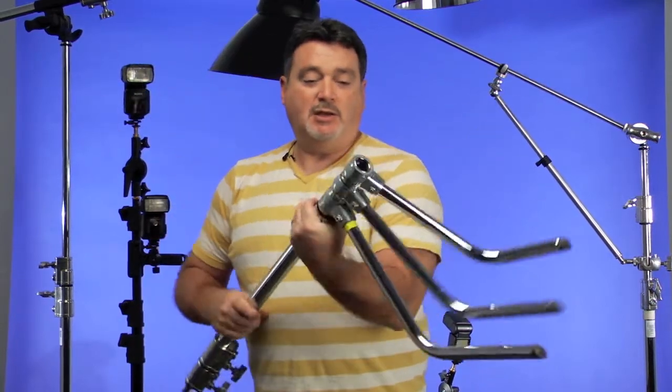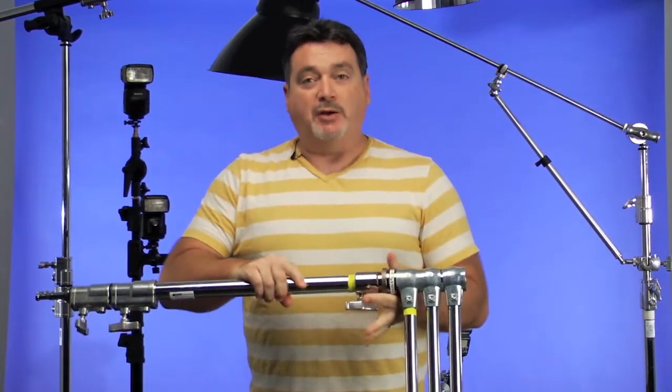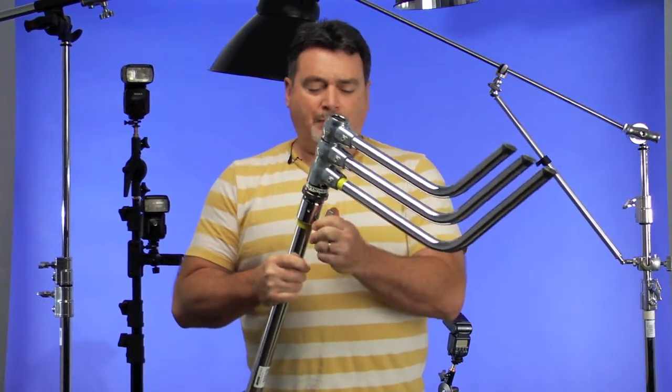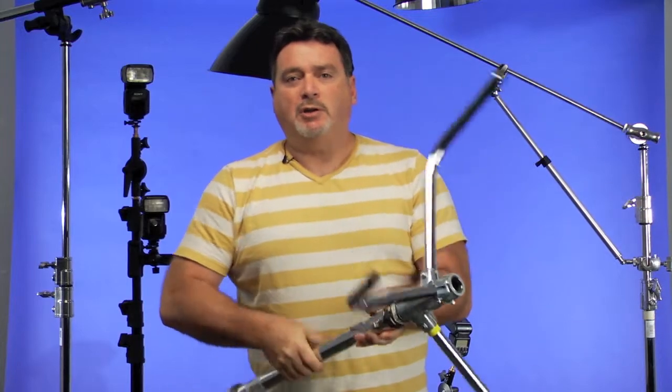There are two different base styles for C-stands: the turtle base and the sliding leg. Turtle base stands are great for travel and storage — the legs fold up into nothing, and the base piece comes off by unscrewing a clamp. On a sliding base, you can adjust the height of one leg to make the stand level or perfectly vertical on an uneven surface, such as a curb, an incline, or even a staircase.